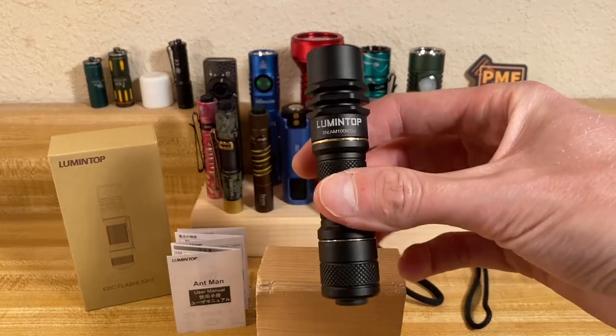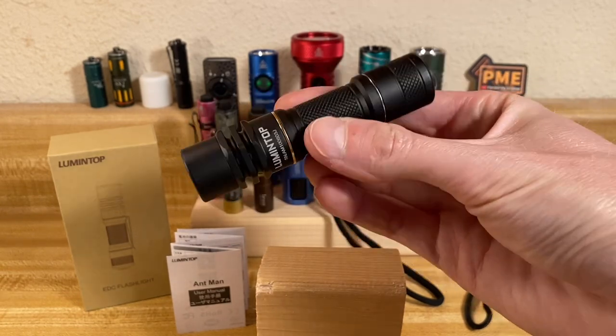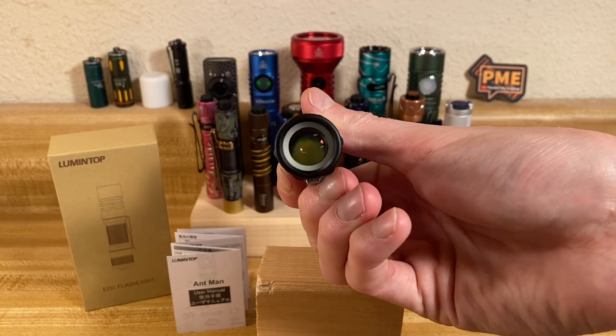I don't know if it's still the world's smallest LEP flashlight, but that's what Lumentop claimed, at least when it came out about a year ago or so. Let's check this thing out.